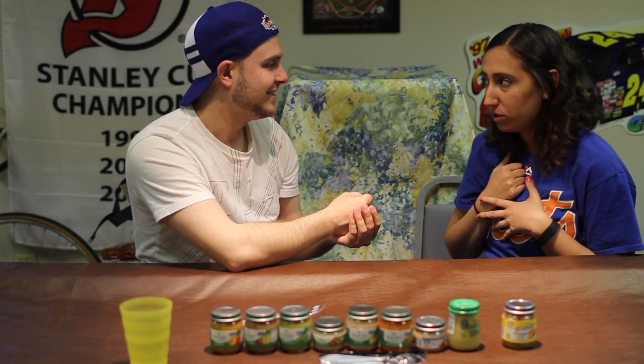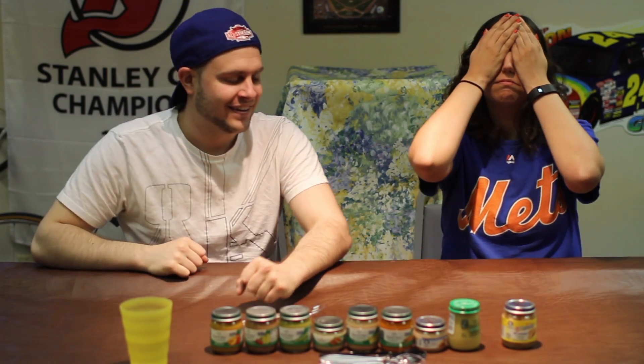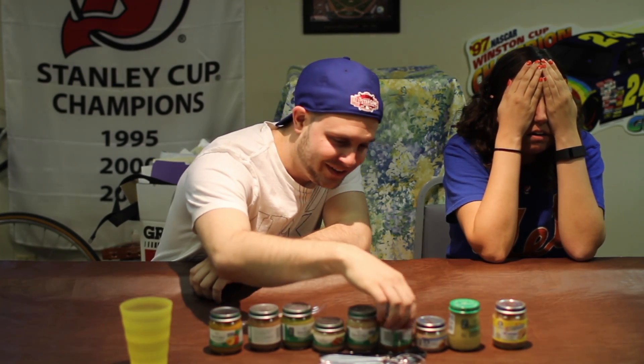Who's going first? Let's rock paper scissors it - one out of one because this will take too long. Are you ready? Because I'm ready to rumble. Rock paper scissors. Should we go with an easy one first or a hard one? Oh god, this is disgusting.